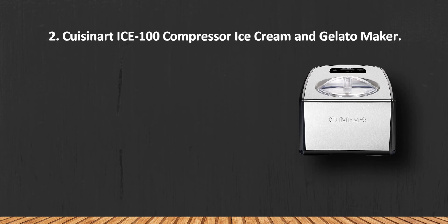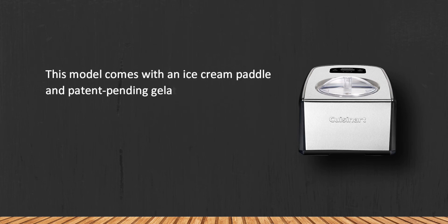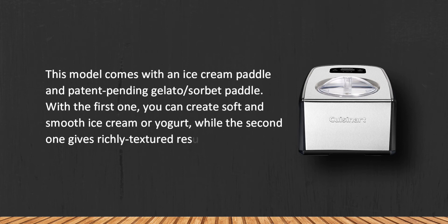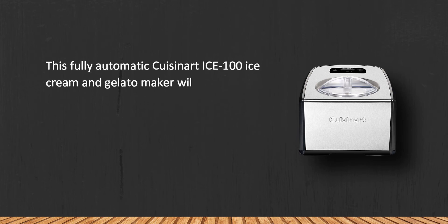At number two: the Cuisinart ICE-100 compressor ice cream and gelato maker. This model comes with an ice cream paddle and a patent-pending gelato/sorbet paddle. With the first one you can create soft and smooth ice cream or yogurt, while the second gives richly textured results with intense flavor.